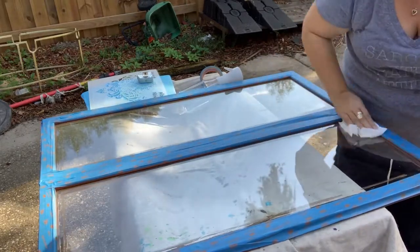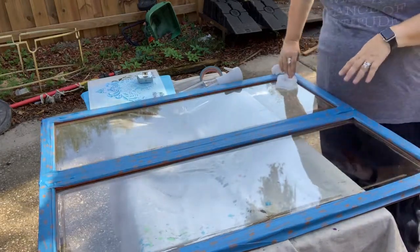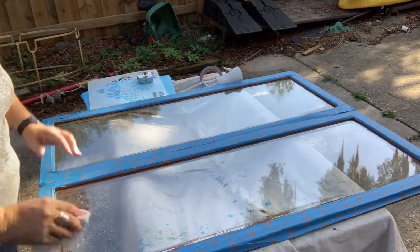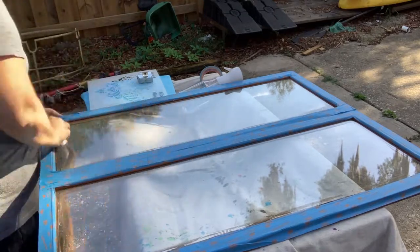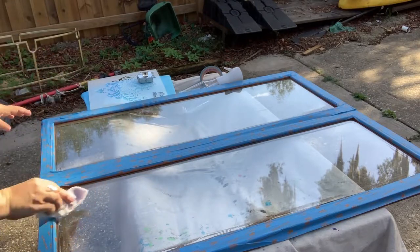Now that I have my glass perfectly clean and shiny — and the reason this is important is because we're going to layer things on it — what's down here is going to be completely covered in paint. Anything that is on the glass now will be sealed on there forever. So make sure the glass is spotless before you start.